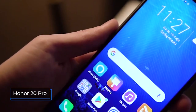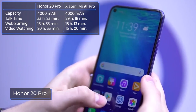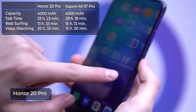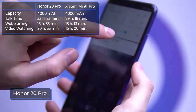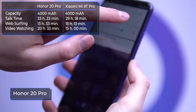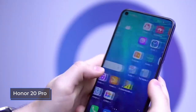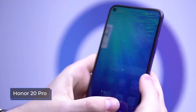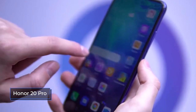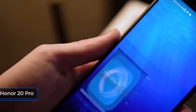The Honor 20 Pro received a 4000 mAh battery, which made it a little thicker than the Honor 20 but had a positive effect on autonomy. With a mixed load without games, the device gives an average of 8 hours of screen time — it's almost impossible to deplete the battery within a day. Included with the smartphone is a quick charge of 22.5 watts, which charges the smartphone by 46% in half an hour, and 84% in an hour. A full charge cycle lasts exactly one and a half hours.